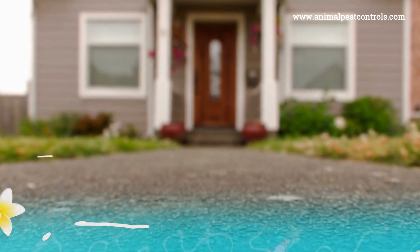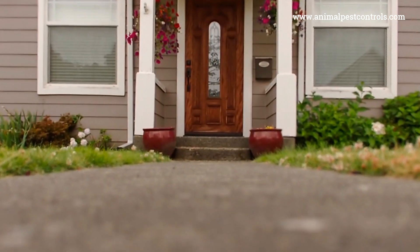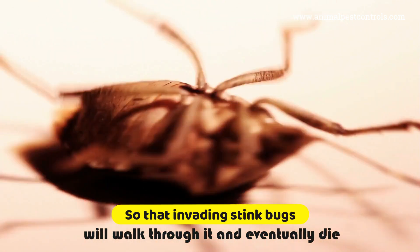Stink bugs usually sneak in through cracks, windows, doors, and vents. Spray a heavy coating of this solution around those areas so that invading stink bugs will walk through it and eventually die.